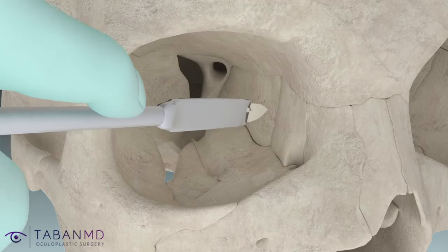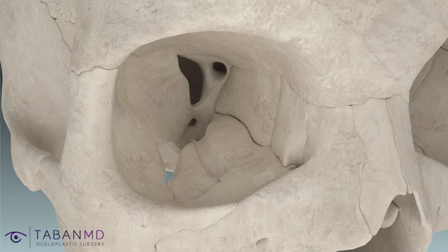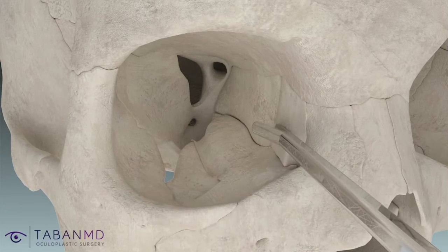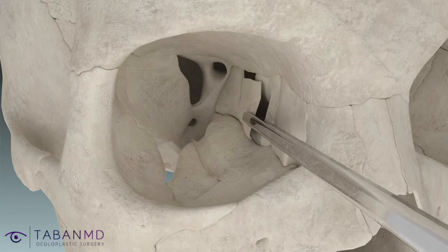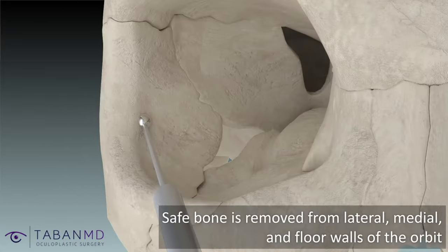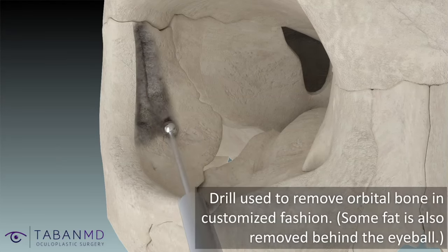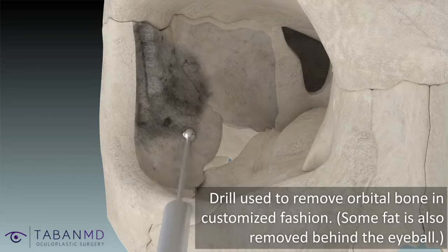The eye socket is approached through hidden eyelid crease and conjunctival incisions. Surgical tools and a drill are used to remove or thin out the bony medial and lateral orbital walls in a customized fashion. Some of the orbital floor and fat behind the eyeball can also be removed.